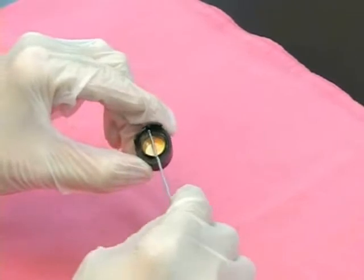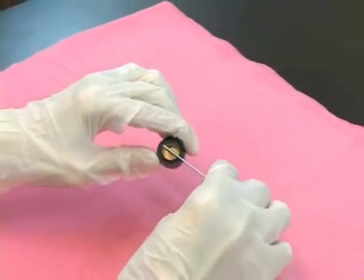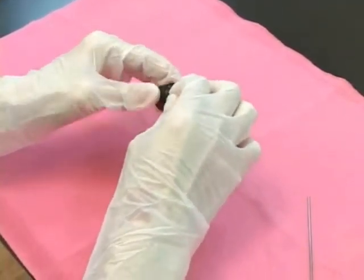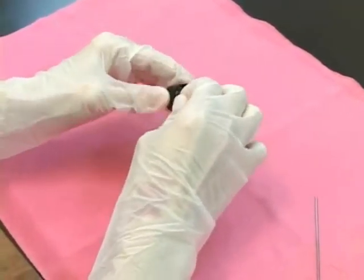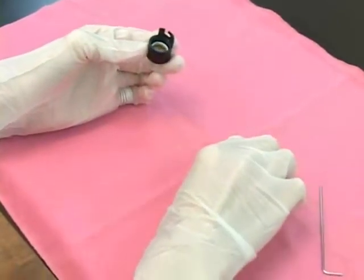Remove the bolts on the focus lens holder with a rod-shaped tool. Place the holder and the lens on a clean cloth and clean them with alcohol-dipped cotton swabs.